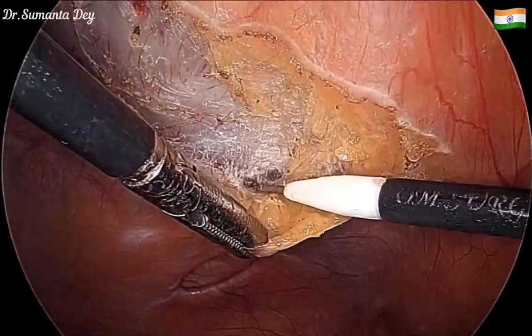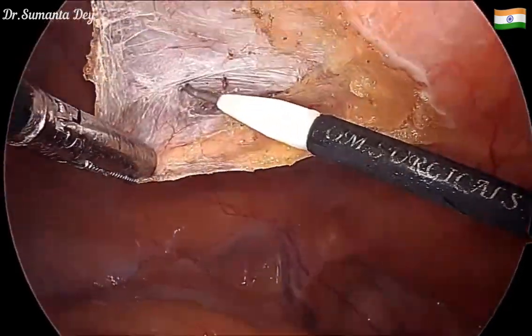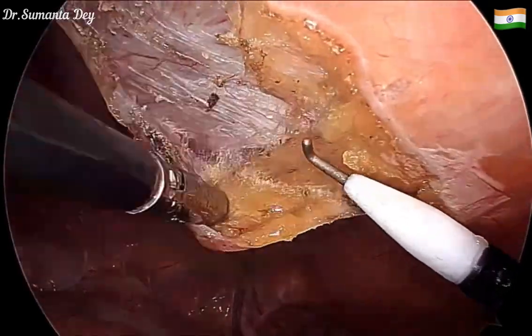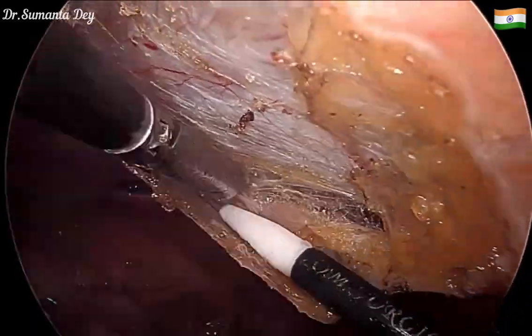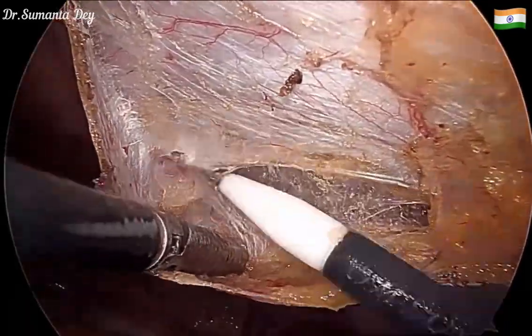This spigelian hernia is located below the arcuate line. Here is the posterior rectus sheath, and below it the sheath is deficient — you can see only the fascia transversalis is present. In the upper part over the posterior rectus sheath, the peritoneum is thin.